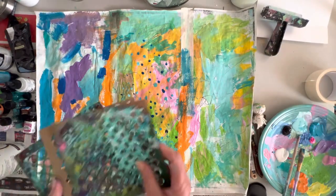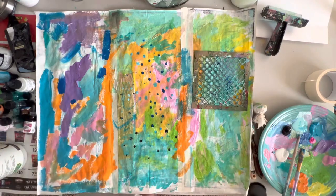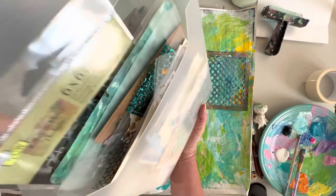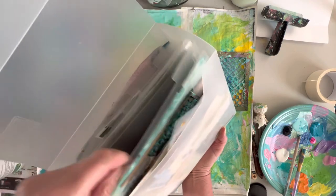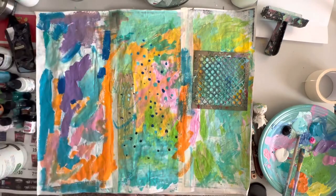Now let's do stencils. I have a few old stencils here, maybe we'll try this one. I'll share real quick what I keep them in — I think this is a great thing for organizing them. I bought it online and it comes with a whole kit of these plastic sort of packs. I can fit tons of them in there, and there are folders to put them in — I find that if they're stored like this I'll actually put them back and use them more.